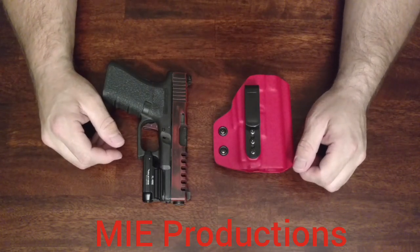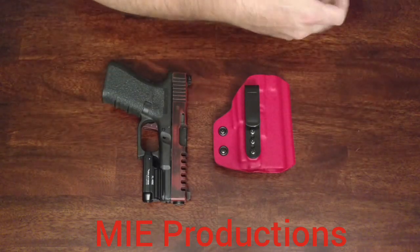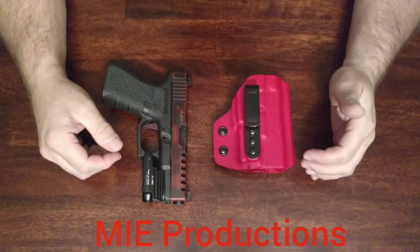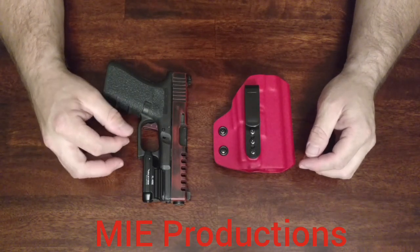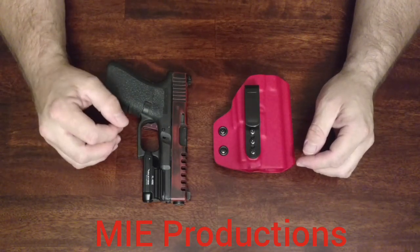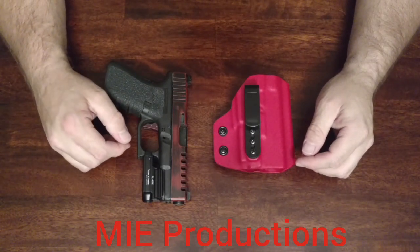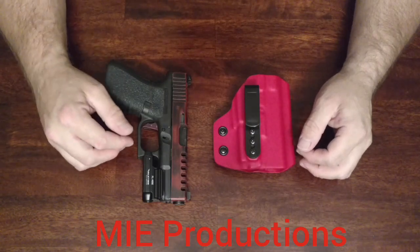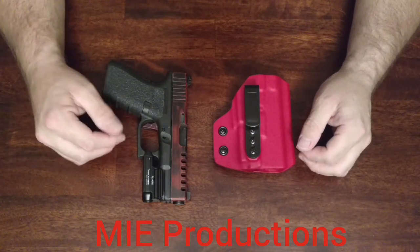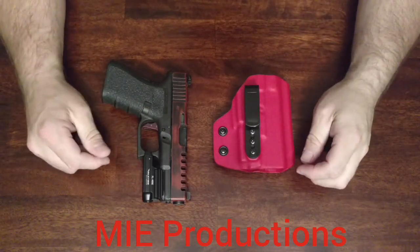Hi, how's it going? Today I'm going to be doing a follow-up video on a holster made by MIE Productions. This holster right here is an inside the waistband light-bearing holster for the Glock 19, Glock 23 with an O-Lite PL Mini Valkyrie attached. This will also work with a Glock 22 or Glock 17 size weapon with the O-Lite as well.